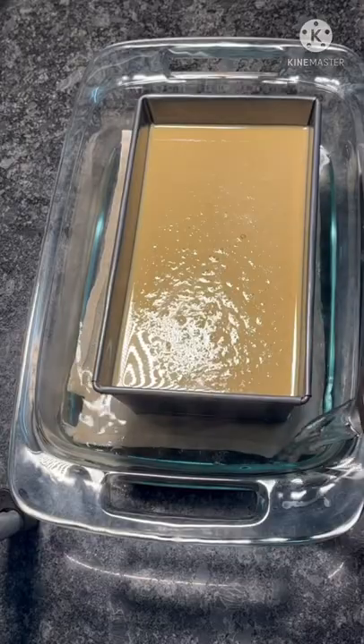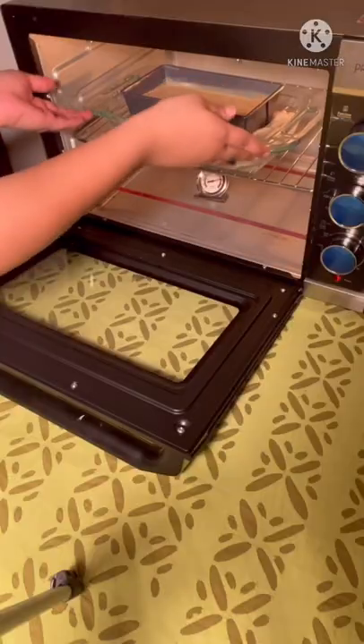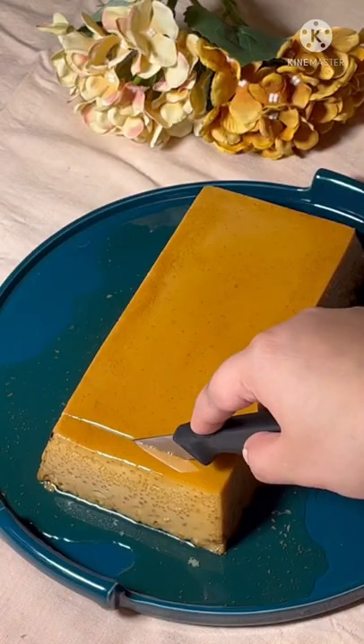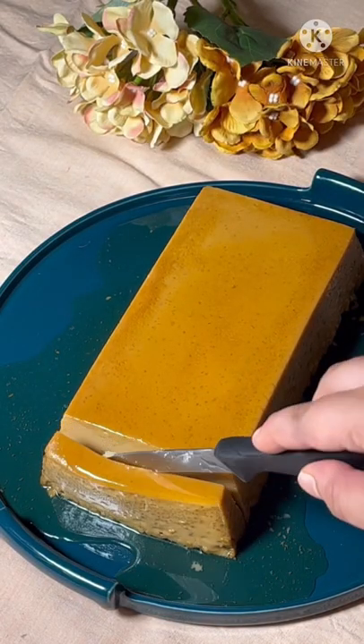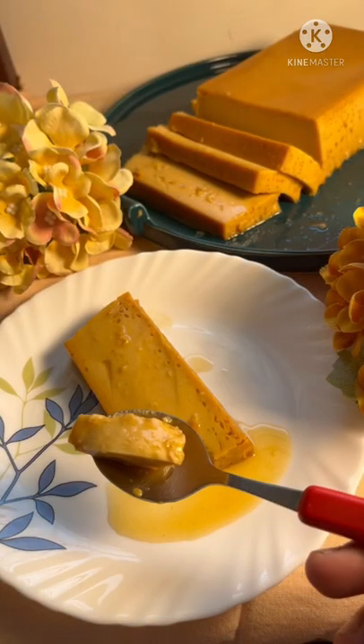Bake at 180C for 60 minutes in a hot water bath. After 60 minutes, the custard will be wobbly in the center but set. Let it come to room temperature and chill it in the fridge for 4 hours or overnight. It's a very refreshing and cooling dessert with sweet, savory, and umami flavors.